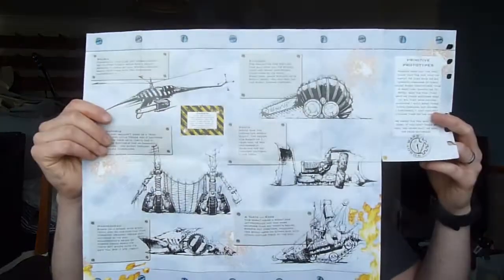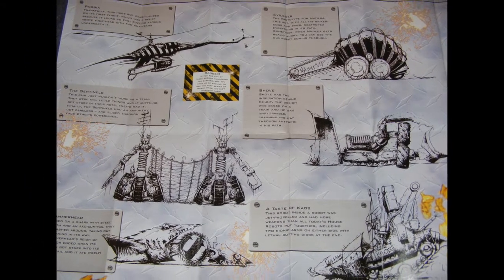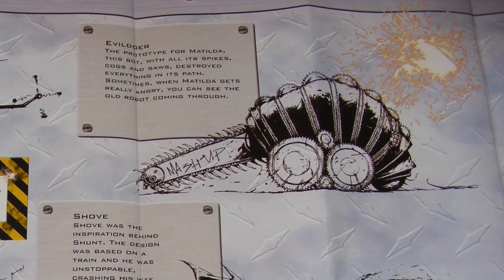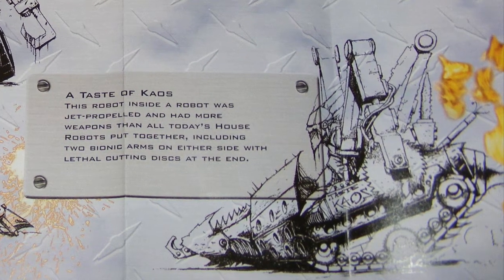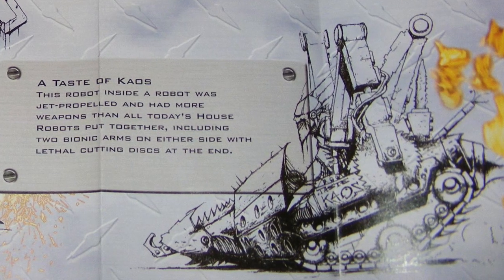But then they had this thing here, which I never knew existed. It's like concept art for the house robots. It's just fascinating seeing something I thought I knew so much about and then finding a whole new set of things about it. You can see the clear inspiration of Shunt through Shuv. The Matilda one looks awful — looks like some sort of weird louse sort of thing. I love the weird early Sergeant Bash slash Killalot hybrid thing called Taste of Chaos. I don't even know what to make of that.